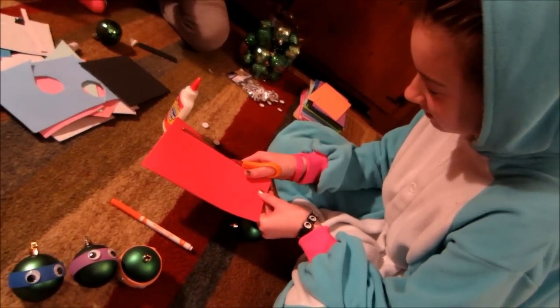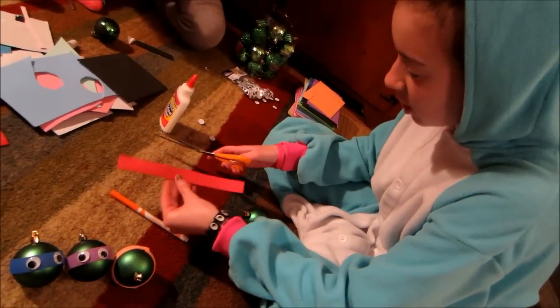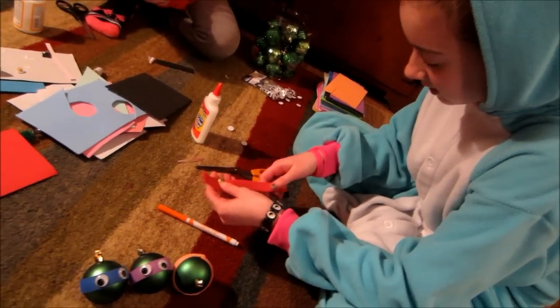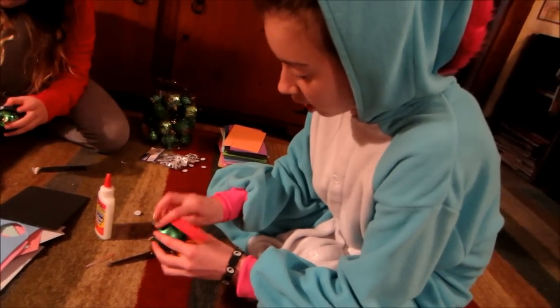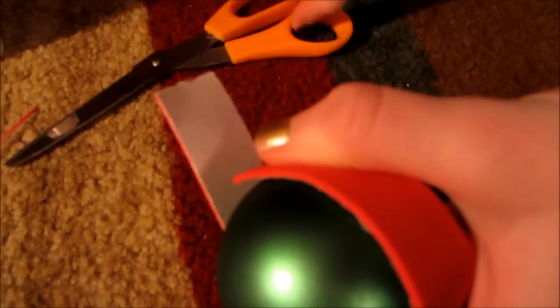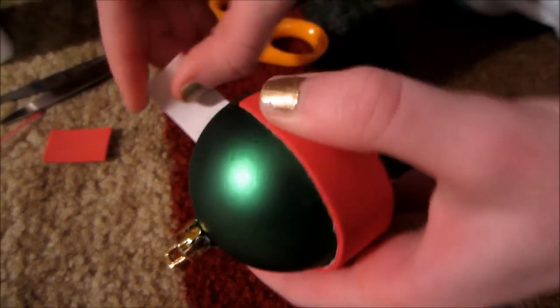So you just cut out their mask shape. If you mess up and it's not even, you can always just trim it quickly — it's not that big of a deal if you don't get it right. You're going to do this without peeling it off yet, and wrap it around the ball to see the length. If there's still a little bit more, just get your scissors and cut it off.